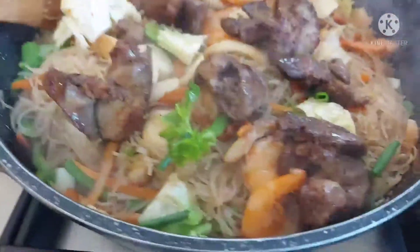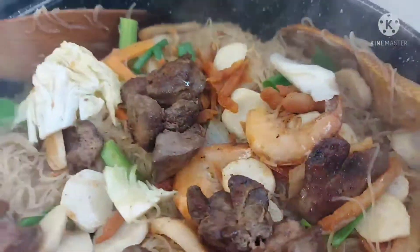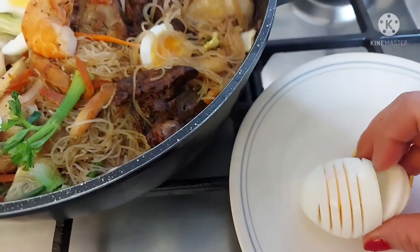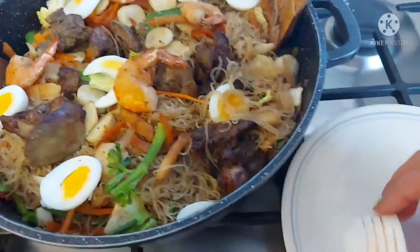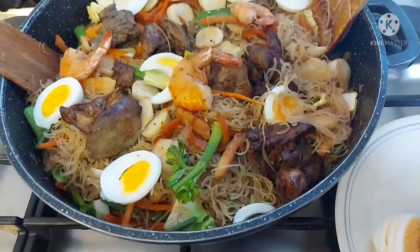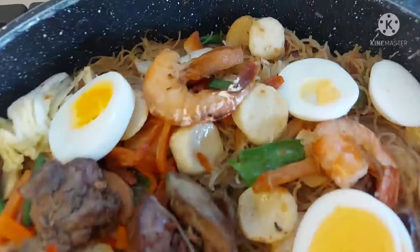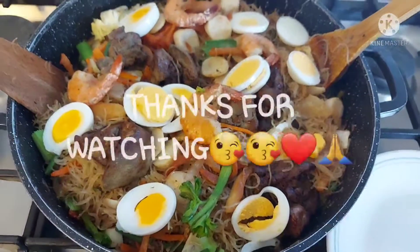Mabuhay kayo ng ligtas, mapayapa, at malusog na malusog! Syempre guys, malilimutan ba naman natin ang pampabyute ng ating pansit? So ayan — kumpleto na ang ganda ng ating pansit bihon gisado!